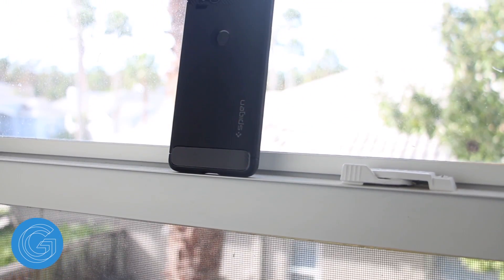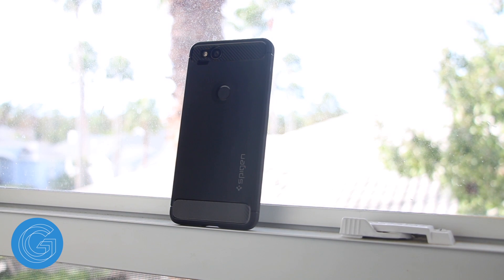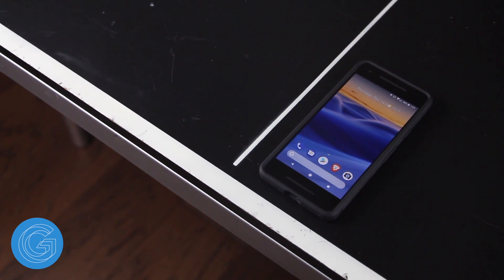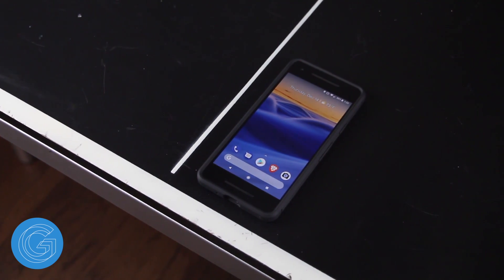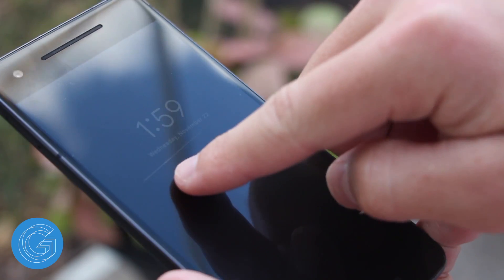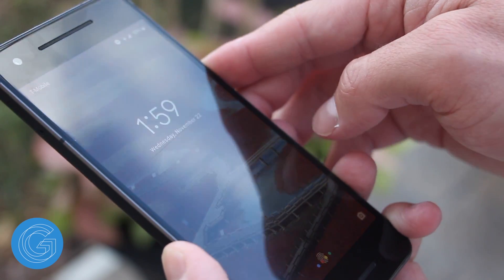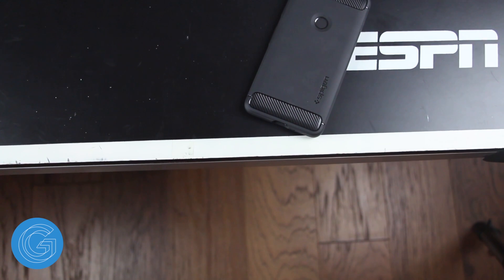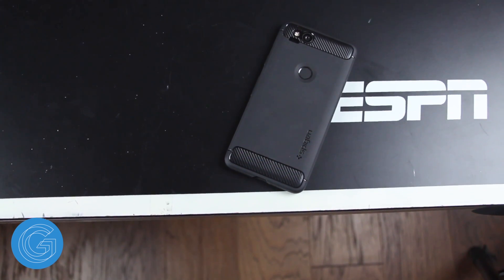In this video I'll be giving you all my experience with the Spigen Rugged Armor Google Pixel 2 case. If any of you watched my Google Pixel 2 review you'll know that I unfortunately did not use a case the first month with this phone and it resulted in some light scratches on the front of the display. So I'm using this Spigen case not only to fix this problem but also just to keep my phone protected in general.